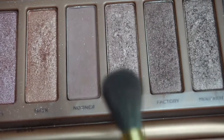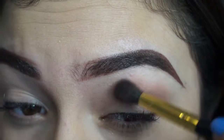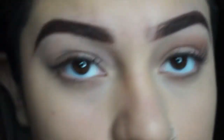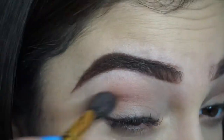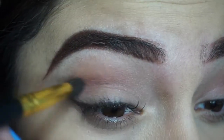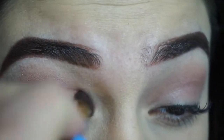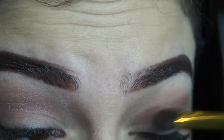With my Naked 2 palette, I'm going to use the shade Lyre and do that all in my crease on both eyes. Then again for my Naked 2 palette, the color is Buck — I just put that kind of in my crease and blend it out.